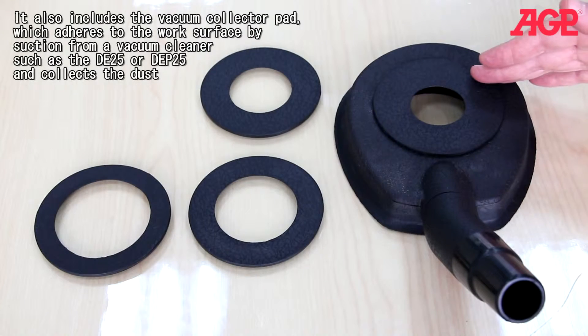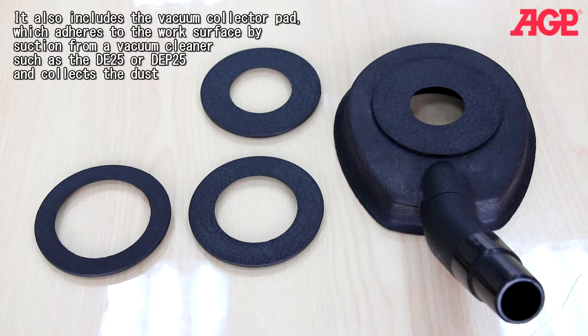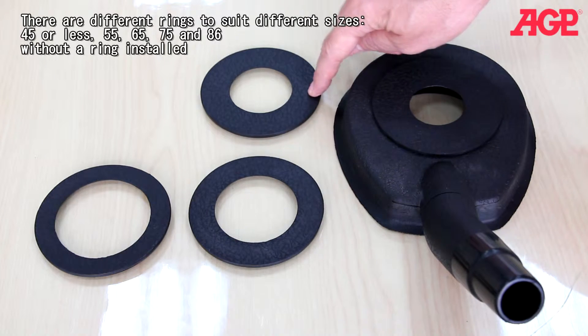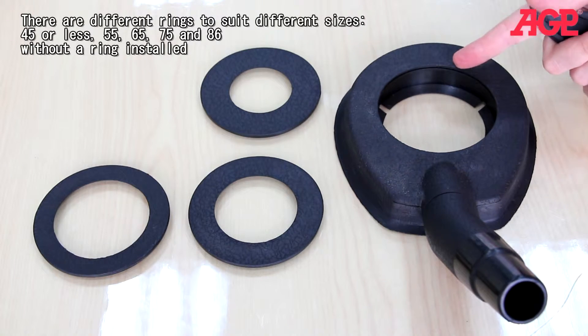It also includes the vacuum collector pad which adheres to the work surface by suction from a vacuum cleaner such as the DE25 or DEP25 and collects the dust. There are different rings to suit different sizes: 45 millimeters or less, 55, 65, 75, and 86 millimeters without a ring installed.